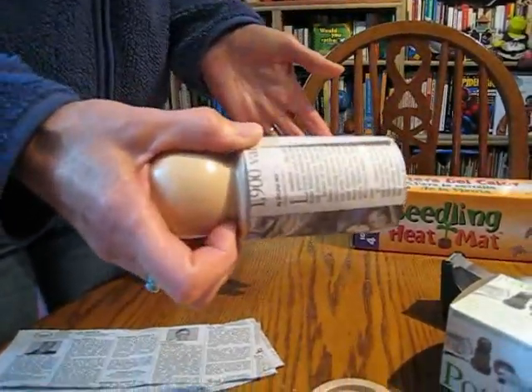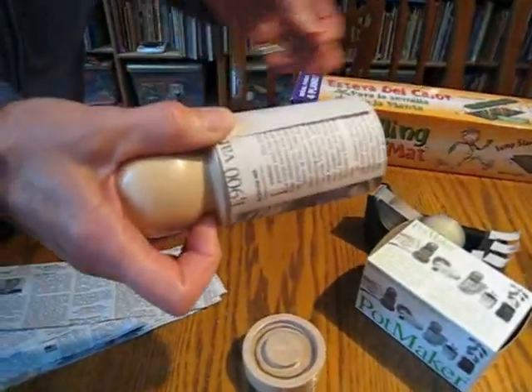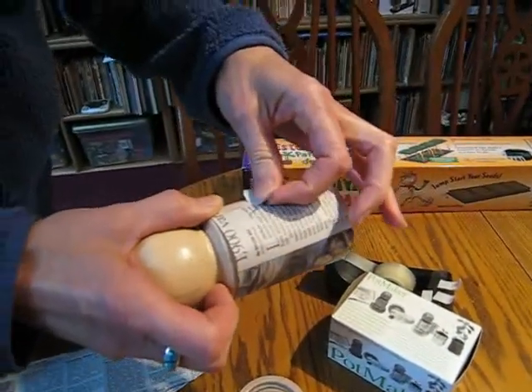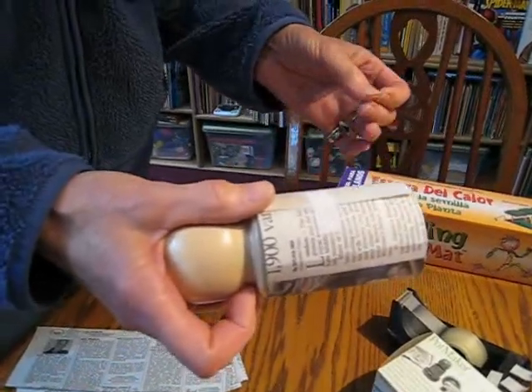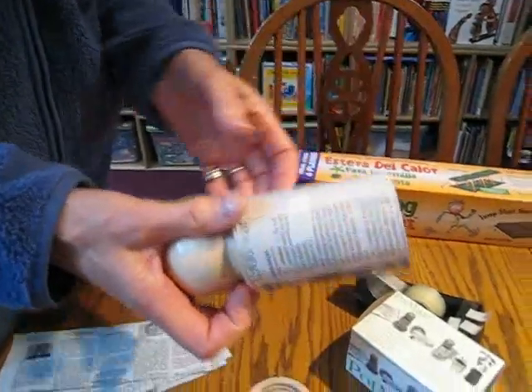I was using scotch tape, but my husband scolded me. He said that's not going to decompose, and he gave me some archival paper tape that should work just fine. You can get it at an art supply store. I would think you could also use paper medical tape, which you could get at your drugstore.